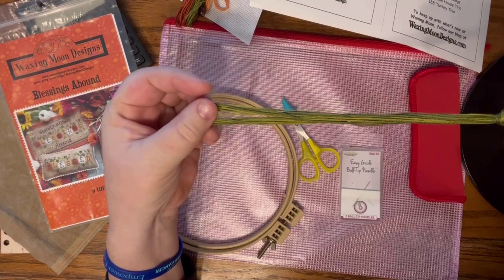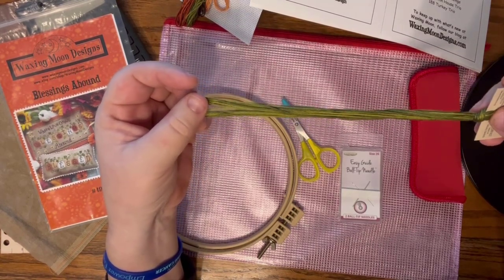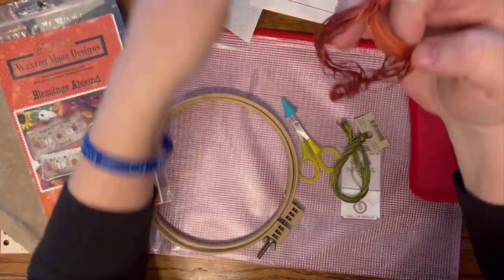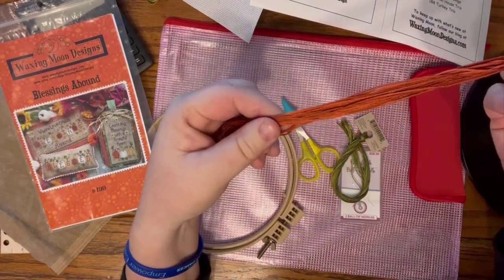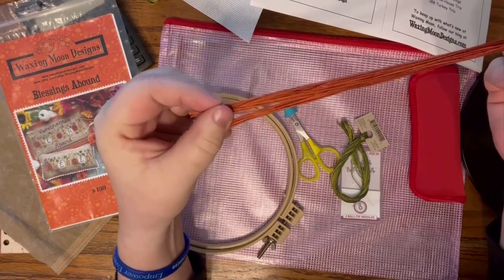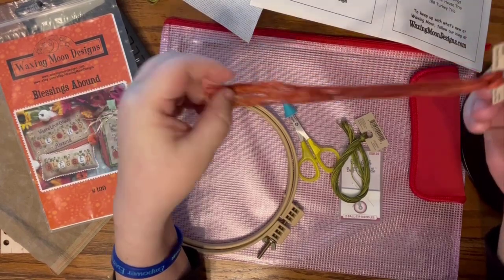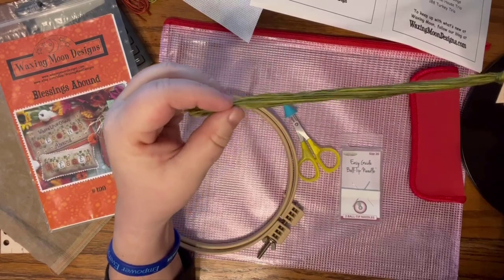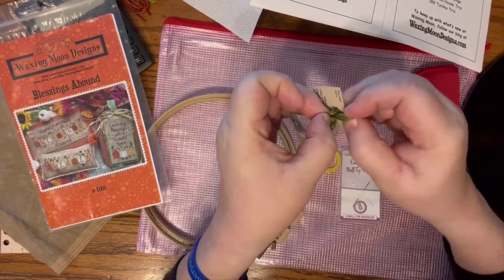I'm stitching with over-dyed cottons, which means they're often variegated - though not always to the same level. This Moss color is highly variegated, while the Sweet Potato color has much less variegation - basically a light variation from darker to medium orange. I like using over-dyed threads because I do like the variegation.